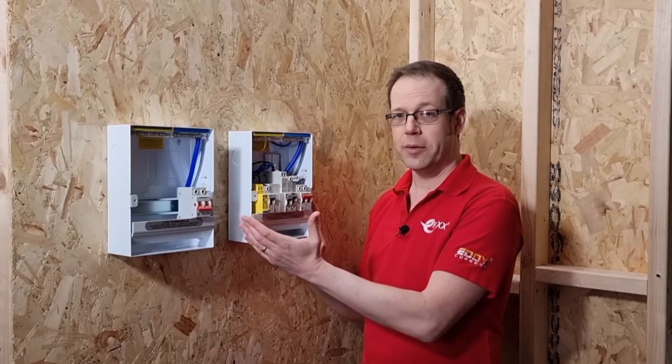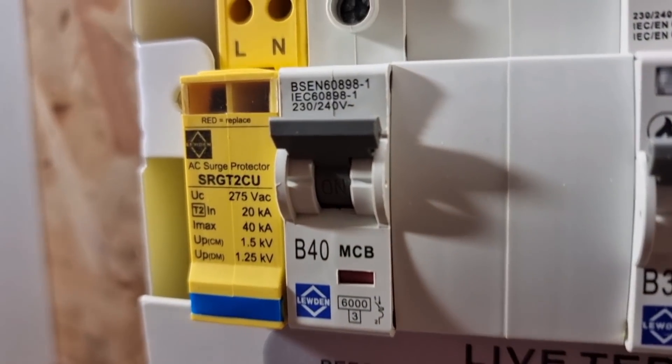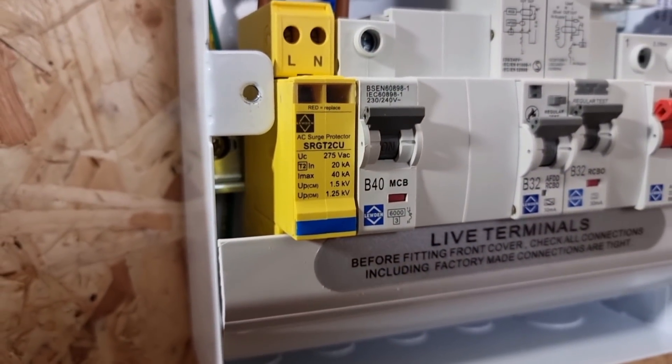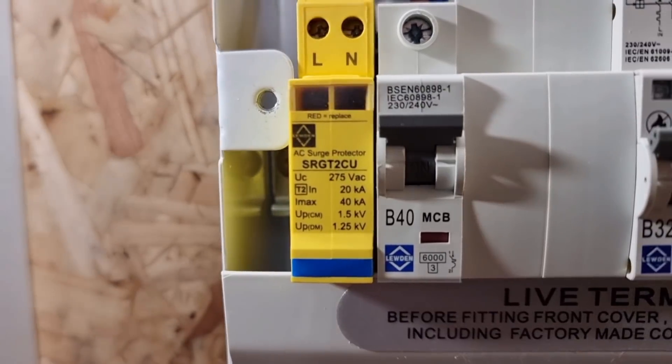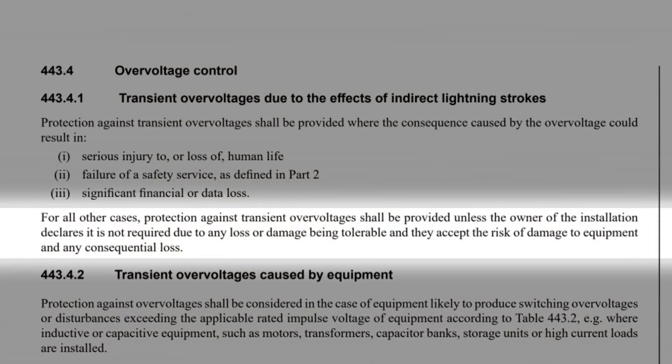I promised you at the start of the video that there was a surprise hiding under the lids of the unit, and it's now time to have a look at that. If we look closely, you can see we've got pretty much all the protective devices in one unit, and it's actually quite a nice representation of some of the changes we've seen in the Second Amendment to the 18th edition of BS7671. You can see we've got an MCB protecting the surge protection device, so there's no more risk assessment needed for that under the Second Amendment. There are certain places it must be installed, and away from these, the only reason it wouldn't be installed is if the owner declares it's not required due to any loss or damage being tolerable, and they accept the risk of damage to equipment and any consequential loss.